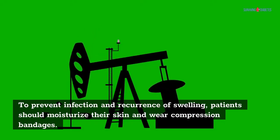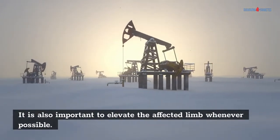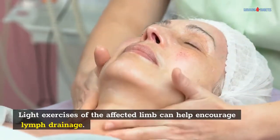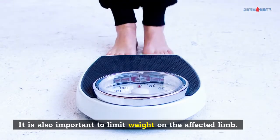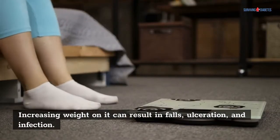To prevent infection and recurrence of swelling, patients should moisturize their skin and wear compression bandages. It is also important to elevate the affected limb whenever possible. Light exercises of the affected limb can help encourage lymph drainage. It is also important to limit weight on the affected limb, as increasing weight on it can result in falls, ulceration, and infection.